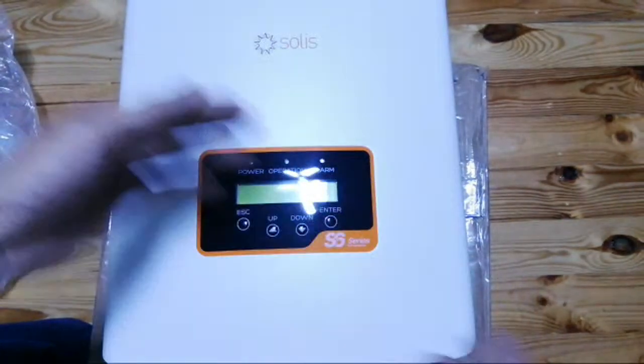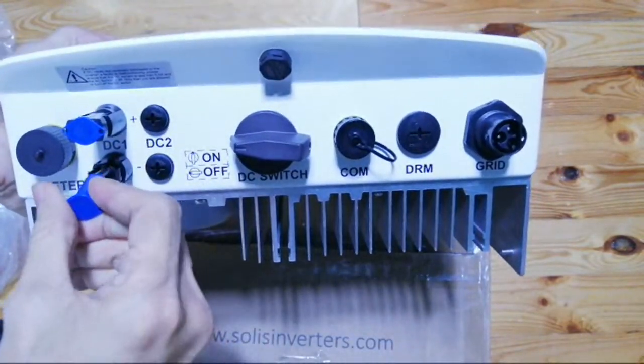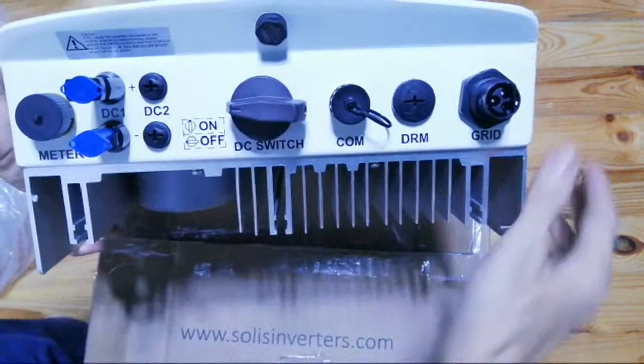Here are the pins for your MC4 safety connection.